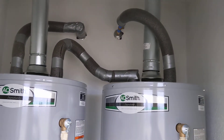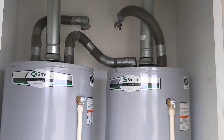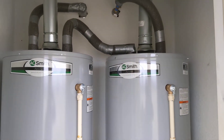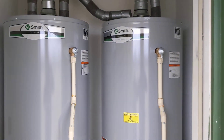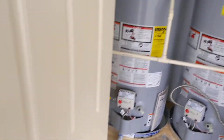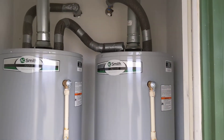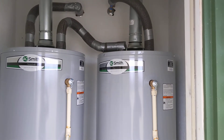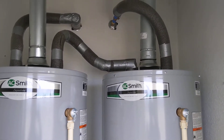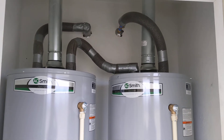An expansion tank is definitely another option with units like this — it just helps when there's an influx of pressure. However, having two units and having the relief valves plumbed outside means that if the units ever go above pressure, water will come out of the relief valves. If you notice your relief valves seem to be opening up fairly frequently, you can always add an expansion tank later. That's just another safety feature, along with a recirculating pump — there are a bunch of different things you can add on to make your system more efficient.